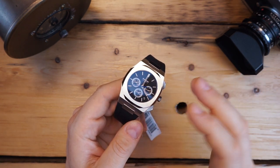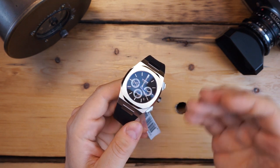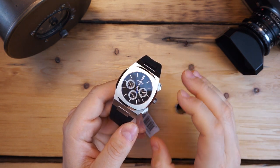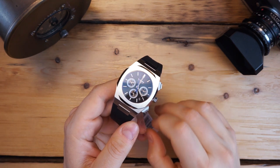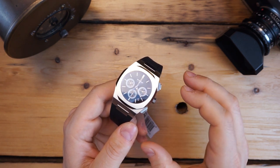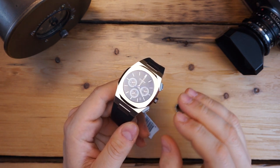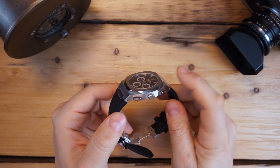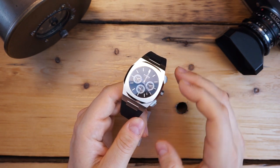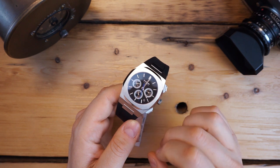A lot of attention to detail on this watch. Basically all of D1 Milano's watches are sort of homages to integrated bracelet watches — not a specific watch, but drawing from a number of watches like the Nautilus, the Overseas, and the Royal Oak, so you get a lot of that inspiration in design throughout. This is a chronograph and right off the bat you can see these pushers here — sort of an homage to the Royal Oak Offshore. This is only a 41.5 millimeter watch and 11 millimeters thick.